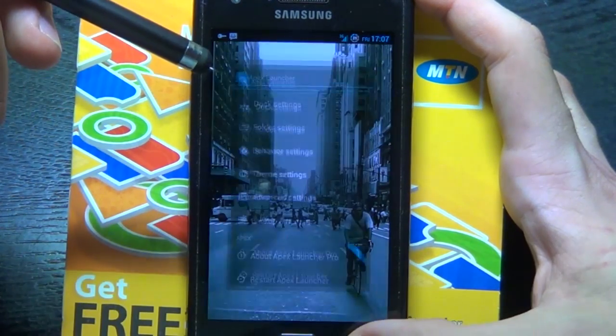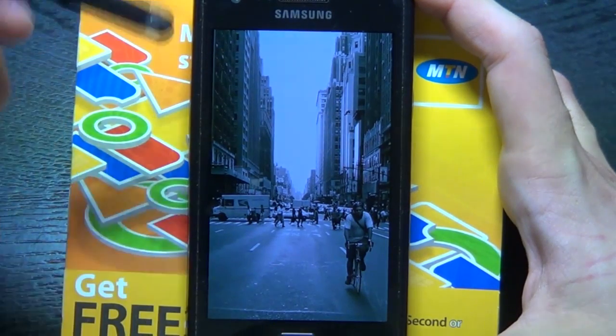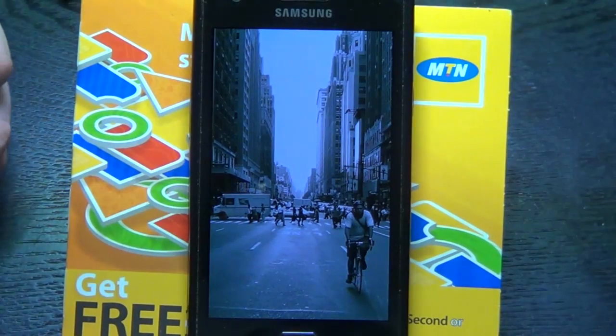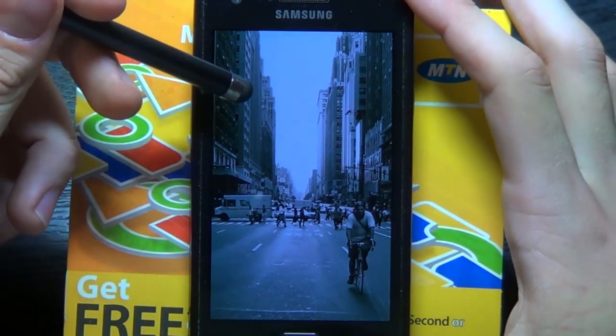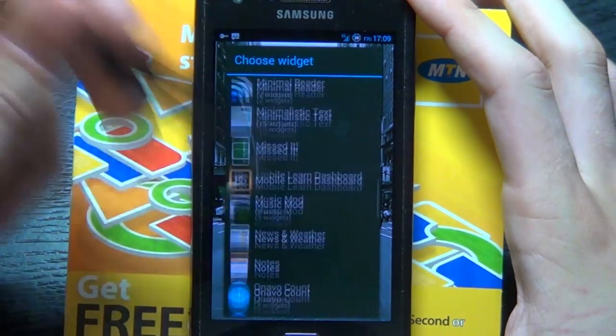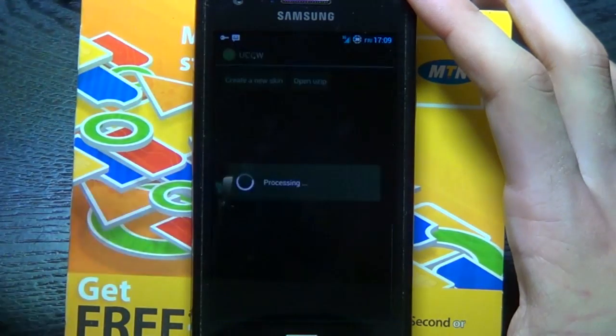Now we'll go back, and if you have any widgets on here, you can just drag them into the X at the top. Next, we're going to add our UCCW widget on the left-hand side. Hold in to add a new widget, scroll down to UCCW, and add in a 1x4 — because that means vertical.